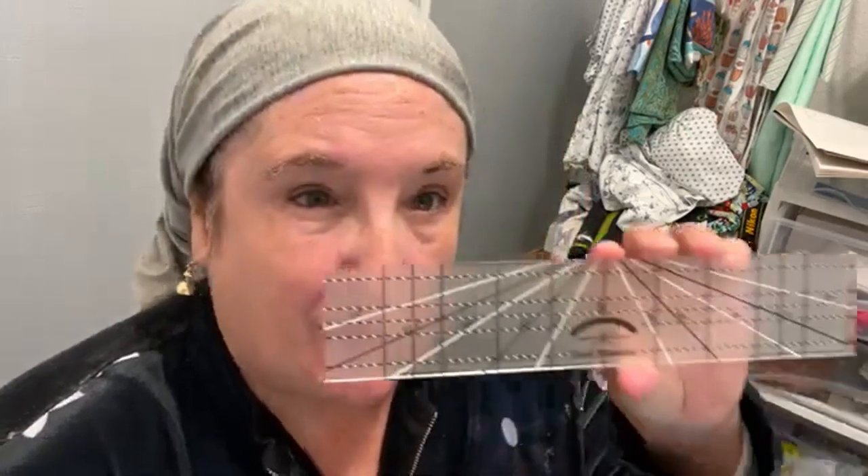Hi, happy Sunday! I'm Ellie Marion, welcome to the closet. So today I'm really excited — I'm working with a new toy. I have the Amanda Murphy Good Measure Crosshatching Ruler. It's awesome for a few reasons.